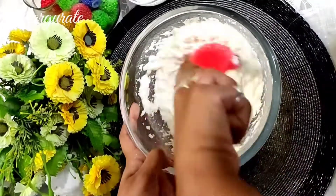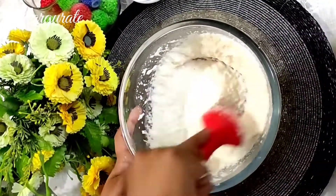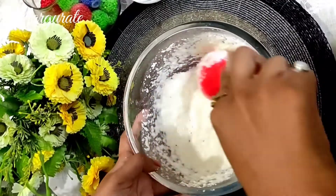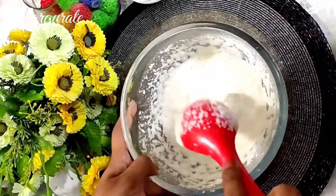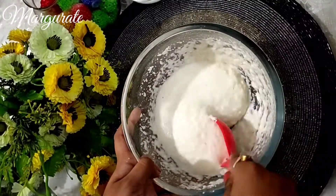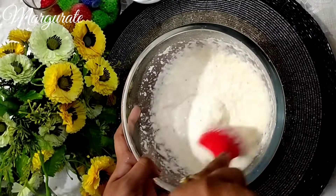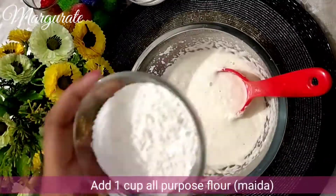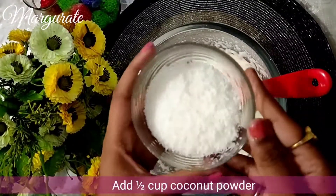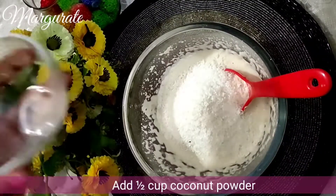The batter is almost done. We will work it for about 5 minutes so the batter is better. Just like you are watching, the batter is almost ready. Now we will add 1 cup of water.